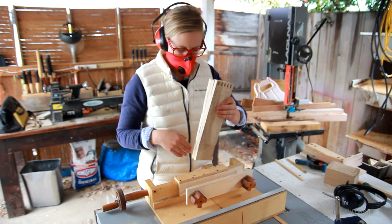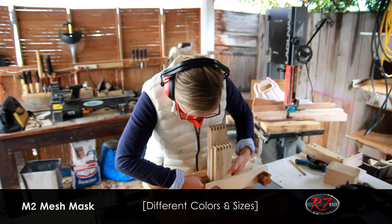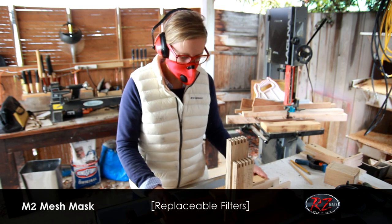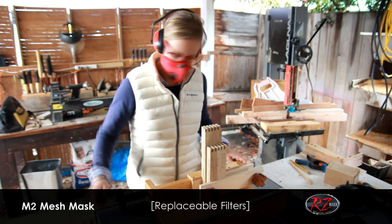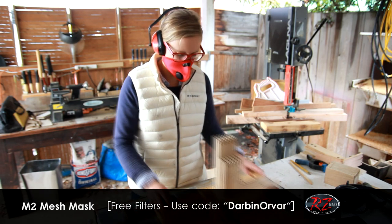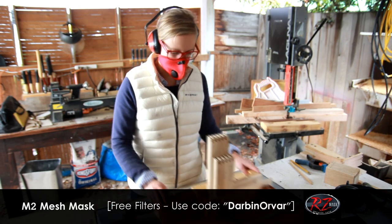While cutting this, I'm wearing my favorite bright red mask. I always get a ton of questions about which mask I use — this is the RZ mask, which I really love. These are great because you can replace the filters when they get dirty. I love that they come in lots of different colors and sizes, and I find them very comfortable, which is pretty important when you spend so much time using them.